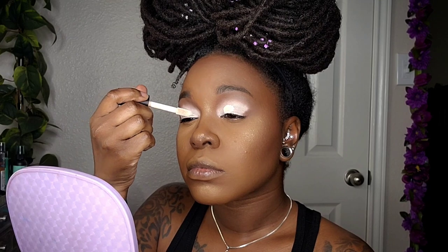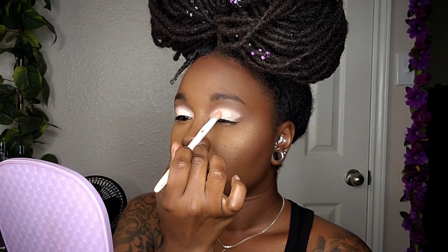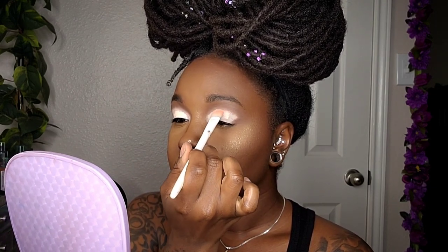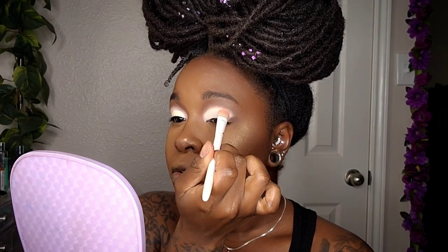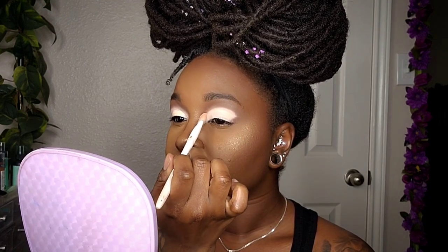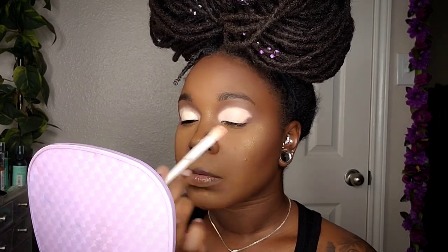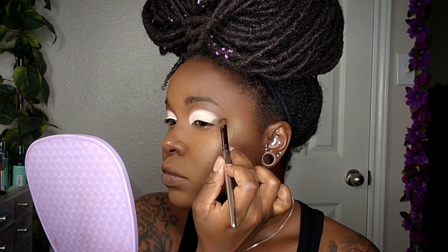I'm going to apply a little bit more of that concealer, then touch up the outer corner with a little bit of concealer and that same dark brown.